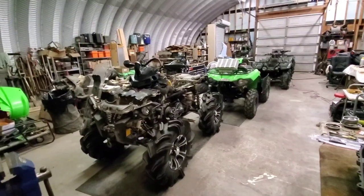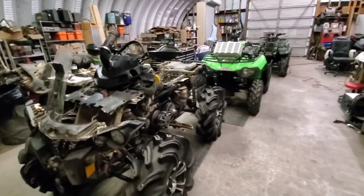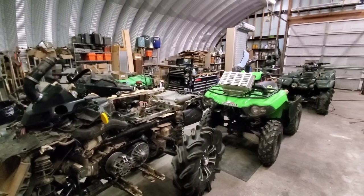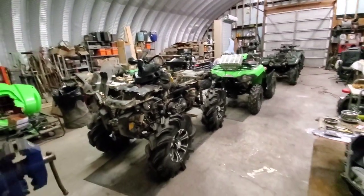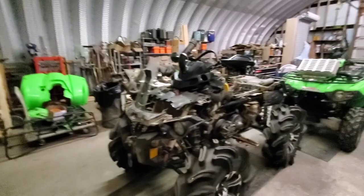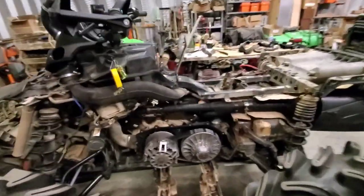Hey guys, welcome back to the channel — if this is your first time, hit that like and subscribe. We're back with what's going on in the shop. As you can see, we got quite a lineup. I wanted to go over my Outlander — the 1000 XT is coming along.